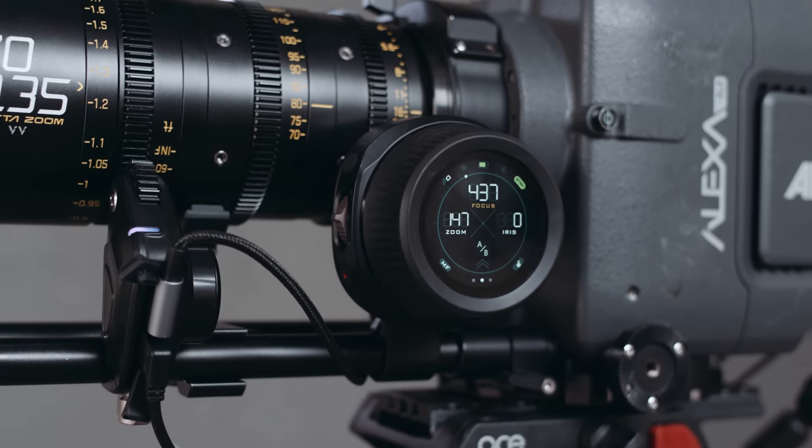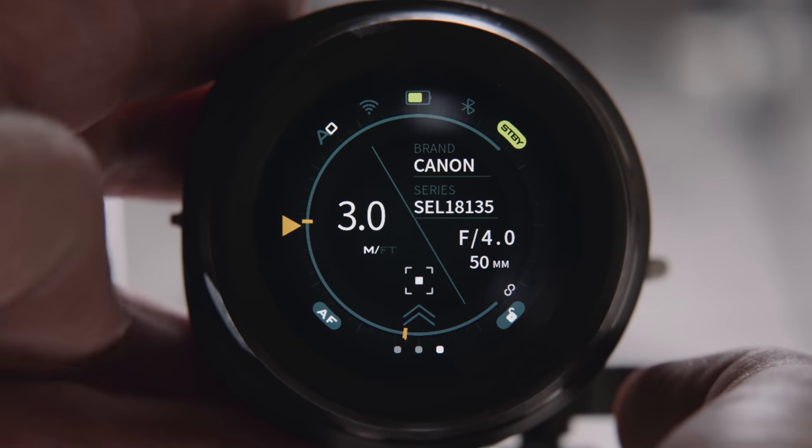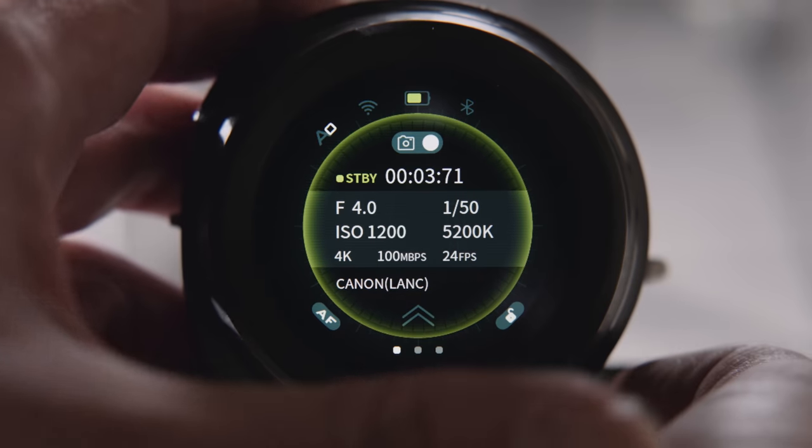The interface of the hand unit is split into three main pages: the focus/zoom/iris page, a dedicated focus page, and the camera control page. Settings can be reached by swiping up.